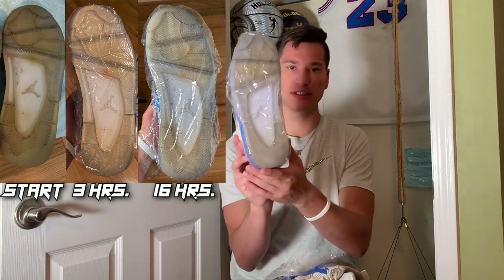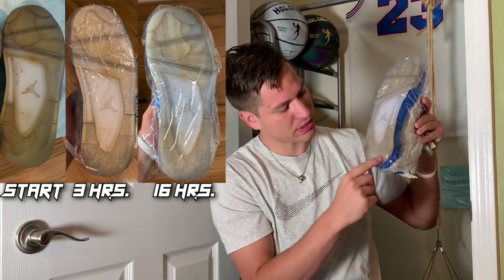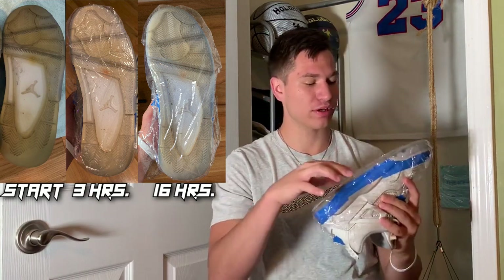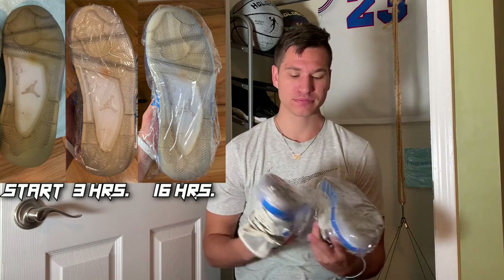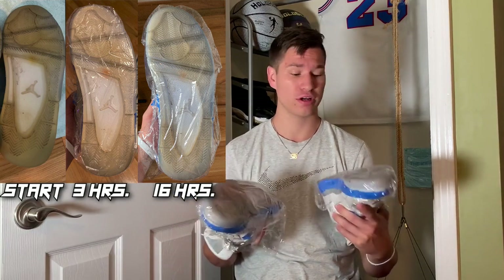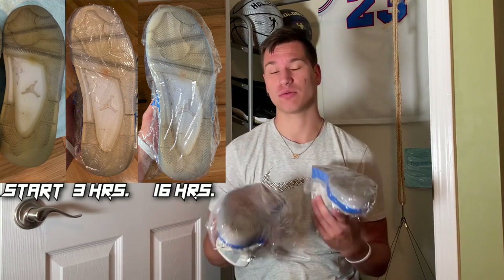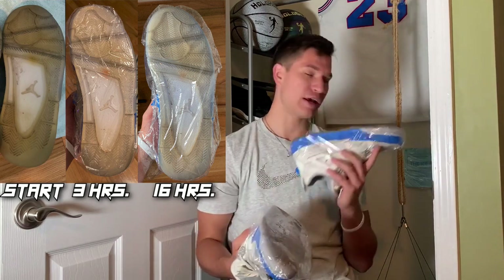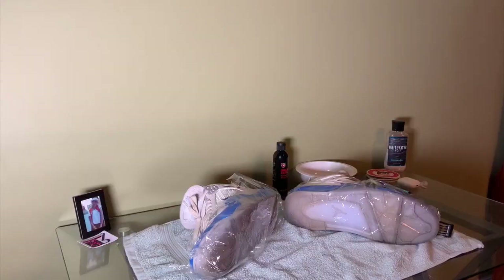I just want to show you guys what I'm seeing before I take off the saran wrap. The next step is to clean these off the same way we cleaned them in the beginning — take a soap solution or sneaker cleaner, scrub it up, wipe it off, and once it dries we're going to put the next solution on. Same process, and then we're going to put it back in the icebox. I'll keep checking in to see where we're at.